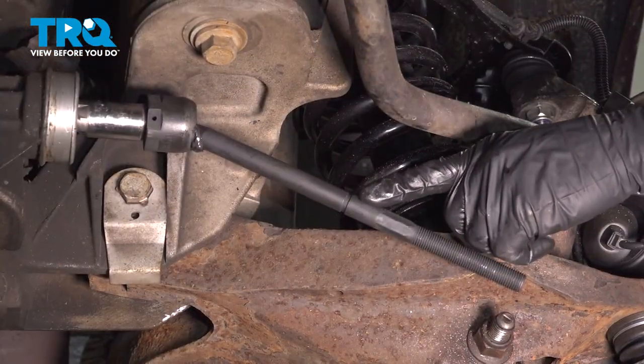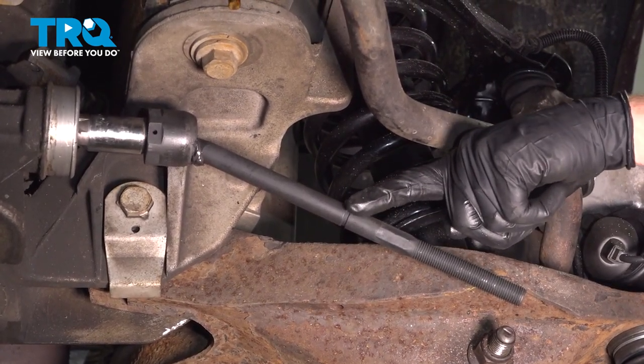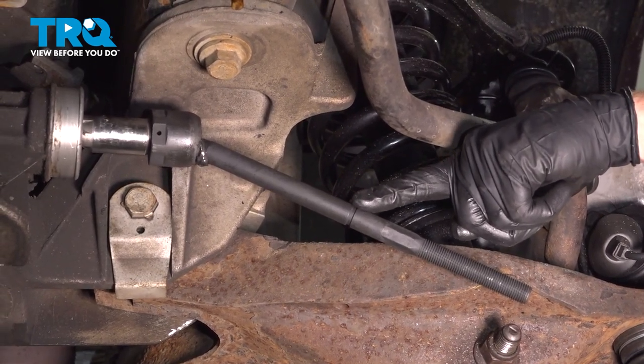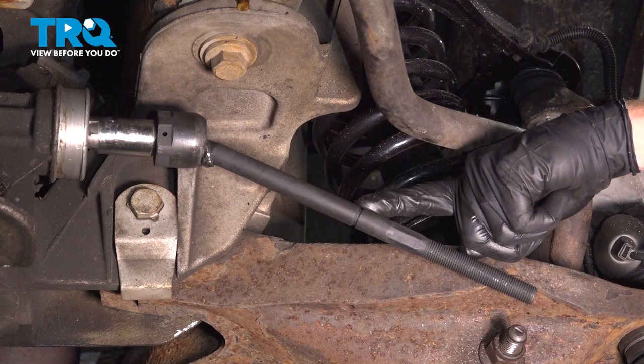Now that we have the inner tie rod end tightened to the power steering rack, continue on with what's left of the grease inside your packet. Looking at the inner tie rod end, you can see that it has this groove. That's where the end of the bellows boot needs to sit and where the clamp will be.